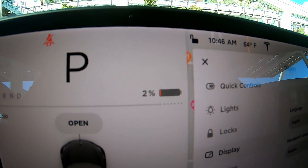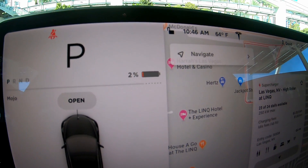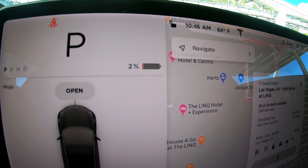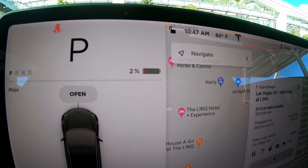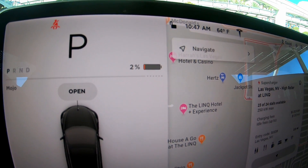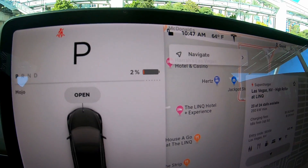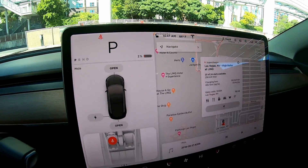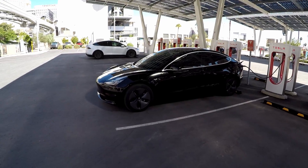The test we're going to do today is from two percent straight to a hundred percent. We're going to see how long it takes, and we're going to measure how fast it gets to fifty percent, how fast it gets to eighty percent, and then how fast it gets to a hundred percent. We're charging it all the way up here at the V3 supercharger.